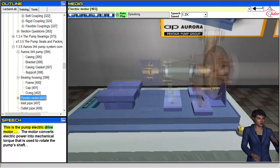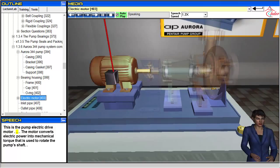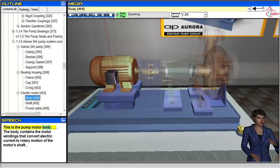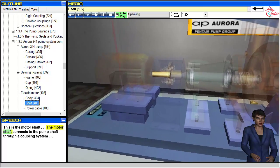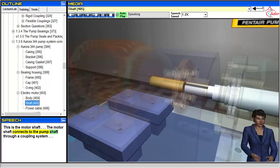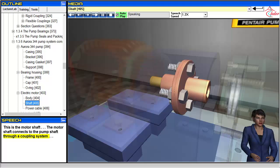This is the pump electric drive motor. The motor converts electric power into mechanical torque that is used to rotate the pump's shaft. This is the pump motor body. The body contains the motor windings that convert electric current to rotary motion of the motor's shaft. This is the motor shaft. The motor shaft connects to the pump shaft through a coupling system.